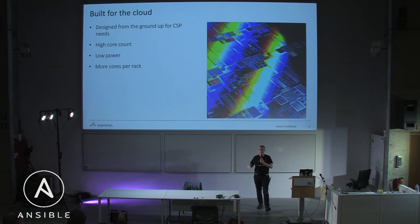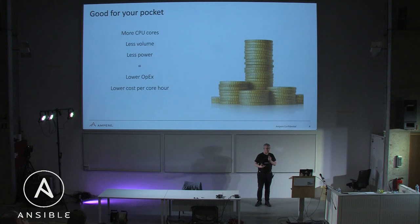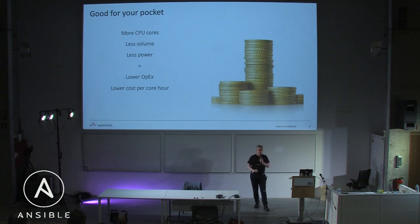More cores per rack. In a 42U rack, instead of having 18 or 20 servers — because you've got to leave extra space for cooling and airflow — you're going to have the ability to go up to 38 servers plus a top-of-rack switch. That means more CPU cores. If we're selling a CPU with more cores and less volume, less power needs, the capital expenditure and operating expenditure for cloud services go down, meaning they can charge less per core-hour to you as a consumer.